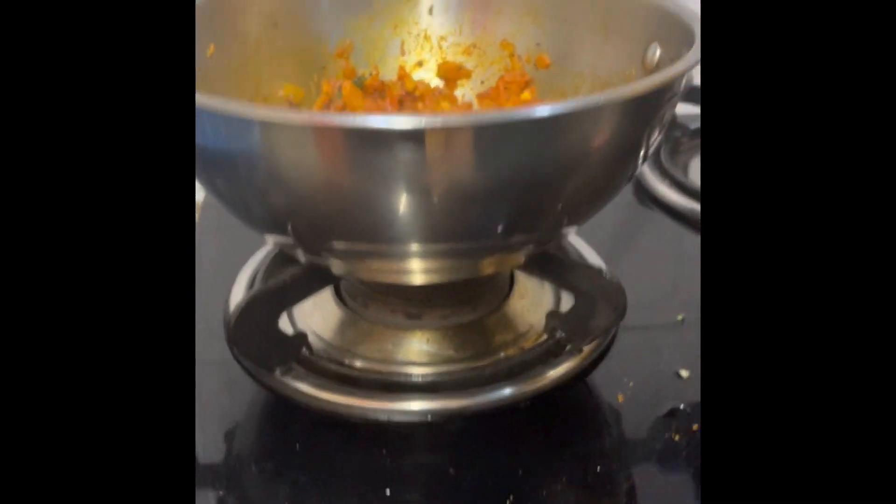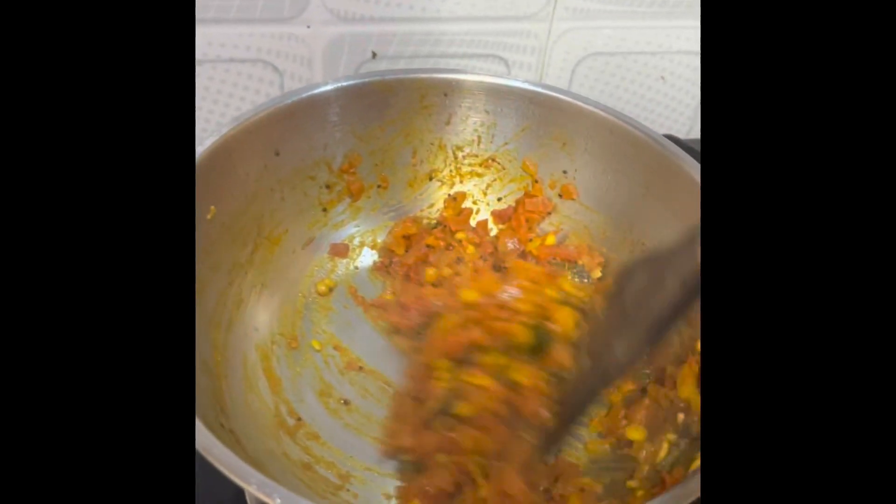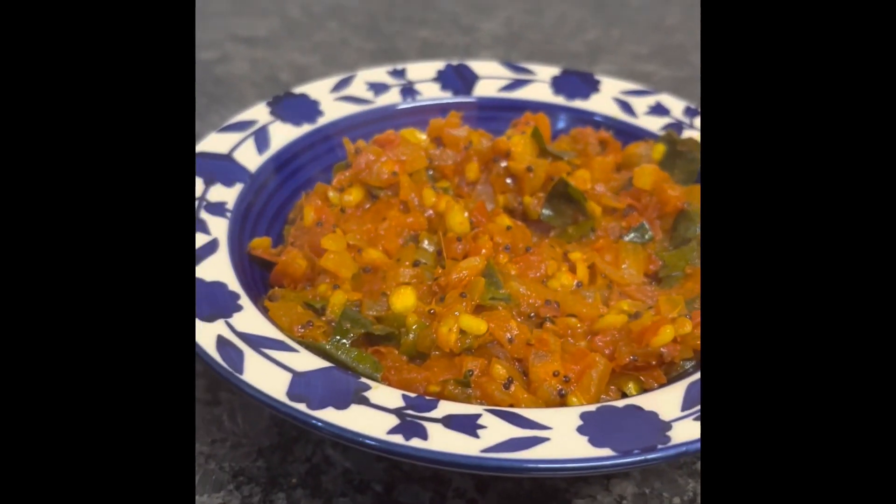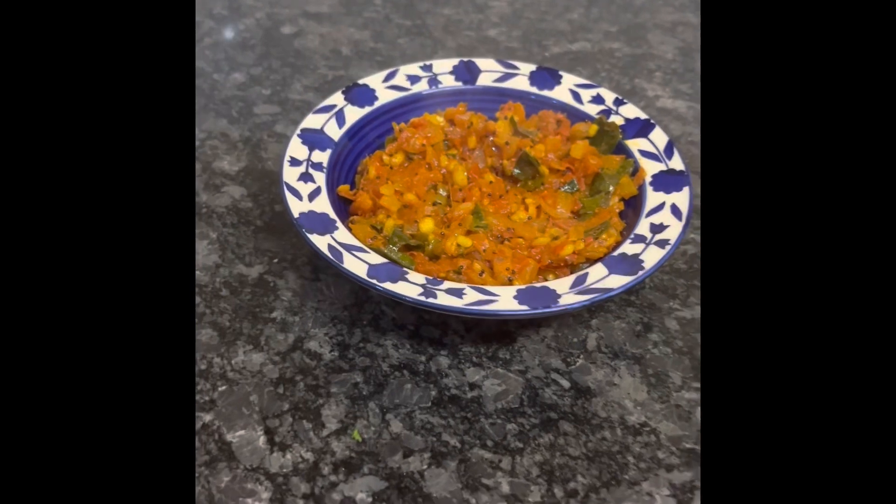If you really want gravy you can add a little water. Now we will serve it — as I said, you can enjoy it with parathas or dal.